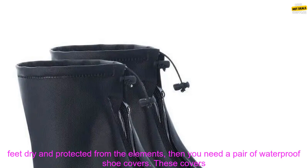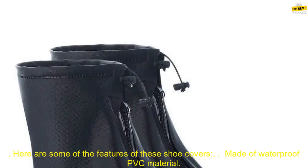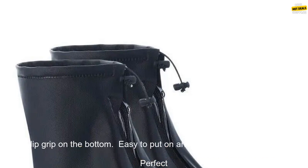If you're looking for a way to keep your feet dry and protected from the elements, then you need a pair of waterproof shoe covers. These covers are affordable, durable, and easy to use. They're also machine washable, so you can keep them clean and fresh.